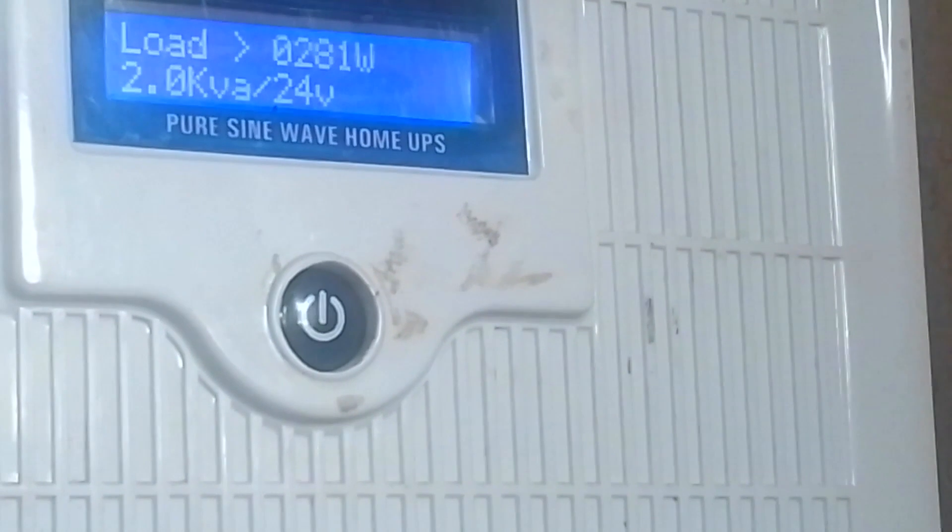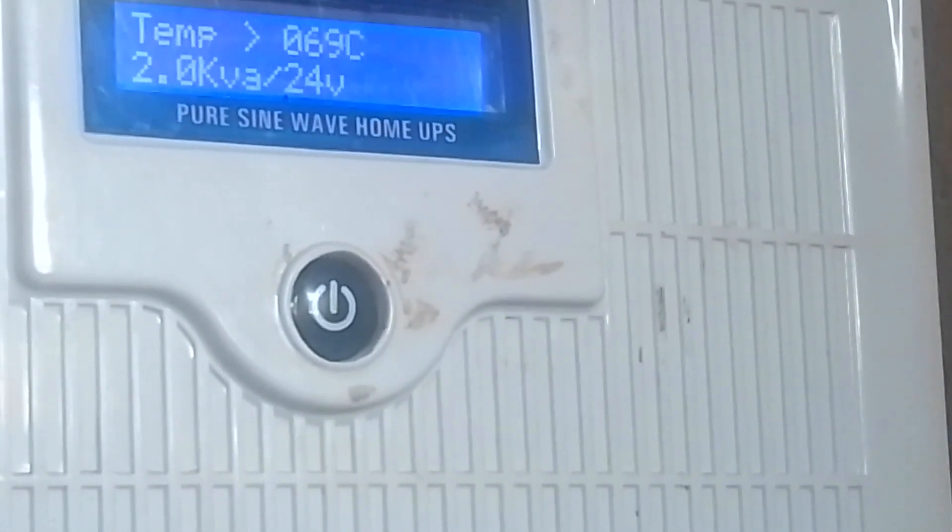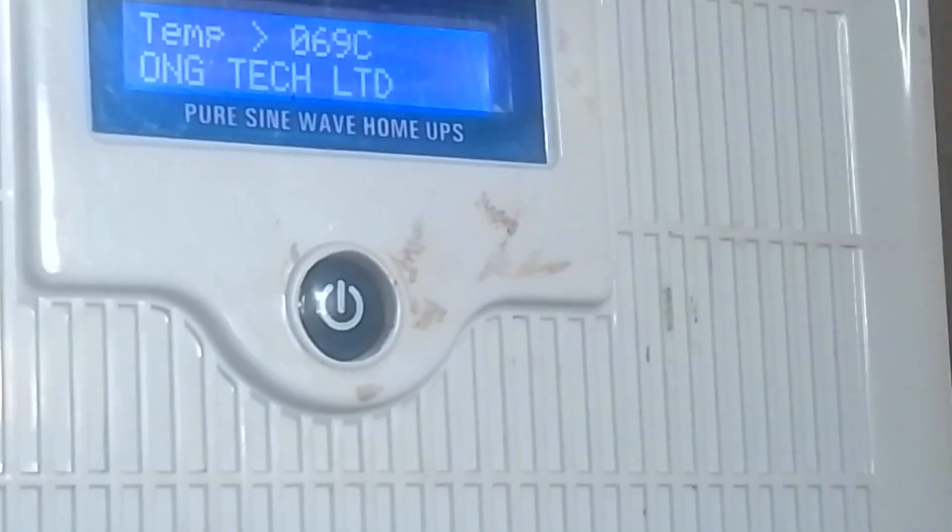I have here a 2kva 24 volt system. Let's see some of the readings: the battery is 25.9 volts, output is 221 volts, and the load is 281 watts. This is a pure sine wave home UPS.